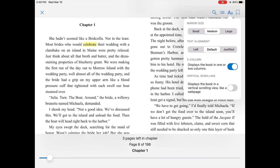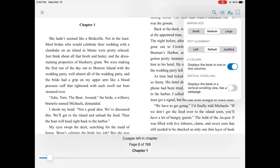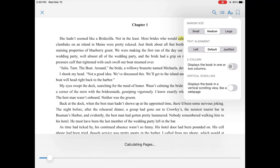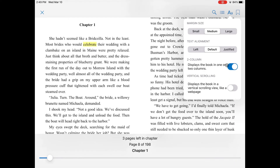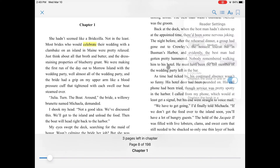You can change the spacing and margins, which also affects how many pages are in the book. You can change the text alignment. And finally, you can display the book in one column or two columns, or make it a vertical scrolling view like an article on a webpage, where each chapter becomes one page and you just scroll down instead of clicking to turn pages.